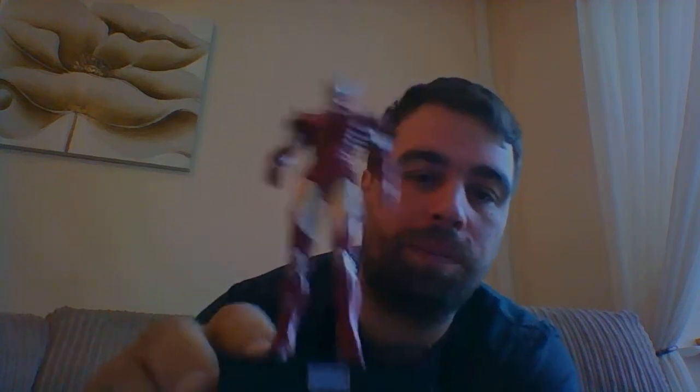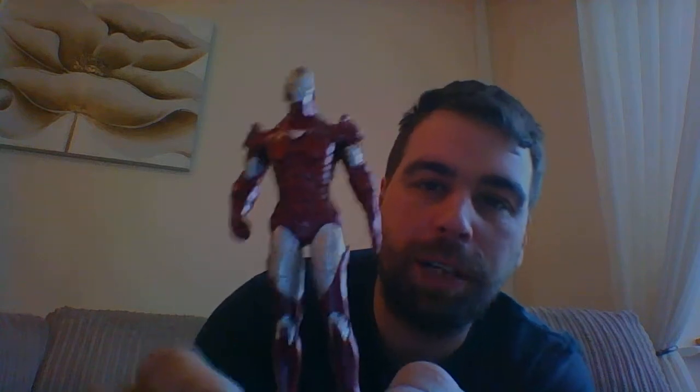Paint job is decent enough — there's a bit of white missing at the corner there. Overall it's got a unified look. It's got a bit of felt on the base so it won't scratch. This is the Marvel logo there.